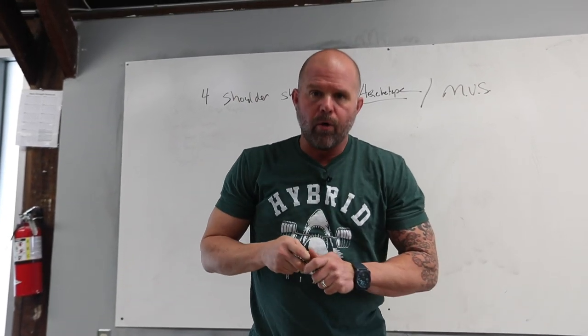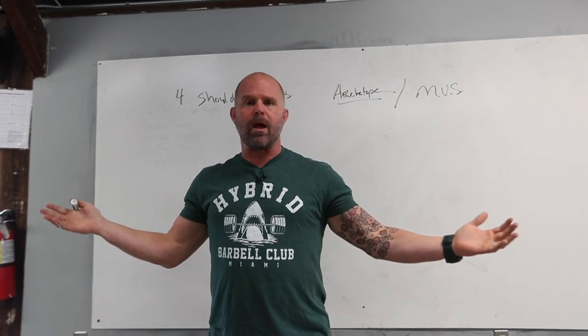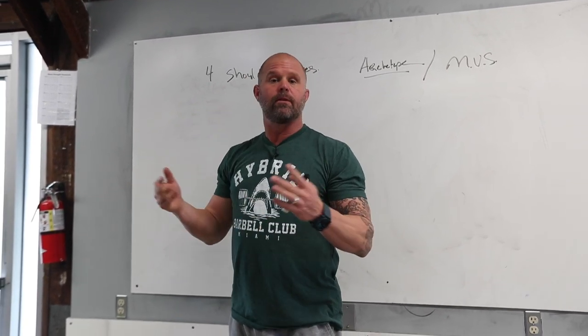Now I want to make sure that you understand that these are movement vital signs. How do I know if my body can do what it's supposed to do? Well, I already have a program — it's called Pilates, it's called yoga, it's called gymnastics, it's called Olympic lifting — which are really expressions of normative physiology.